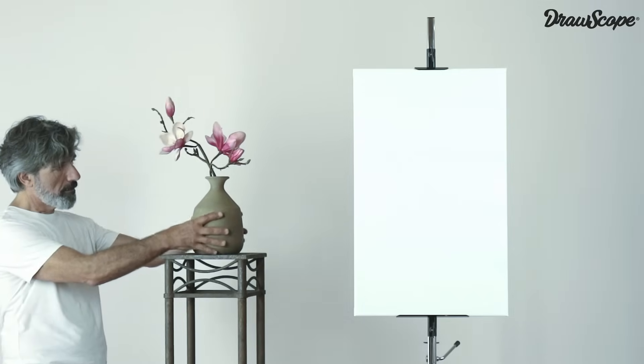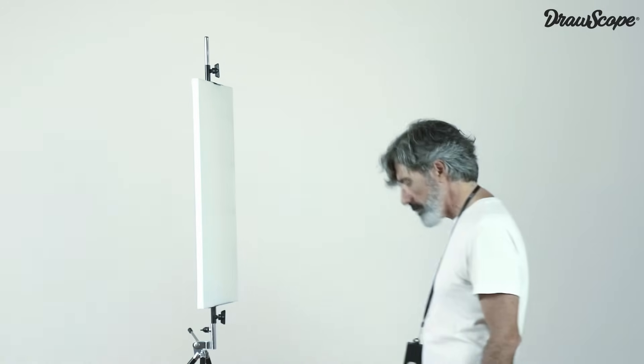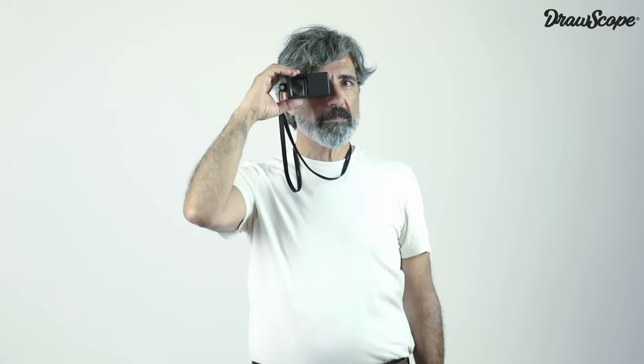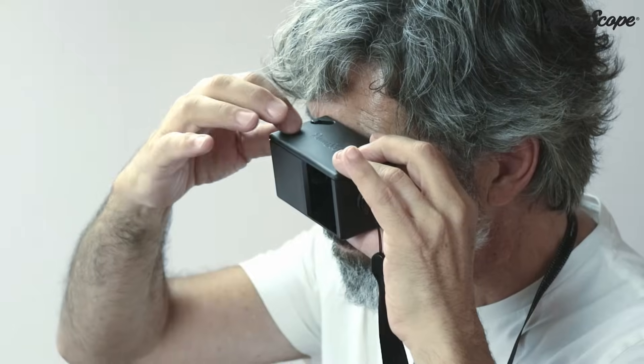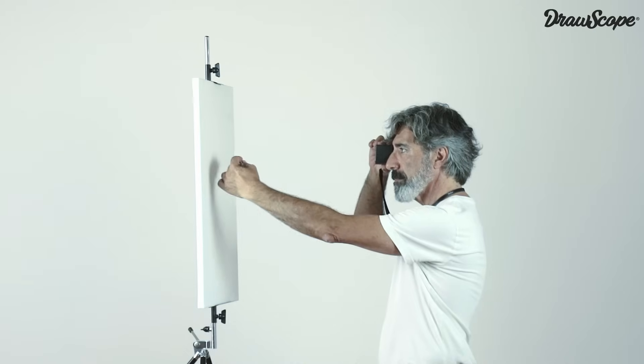Everything you put next to your painting can be visually transferred. It is important that you use it with both eyes open. One eye receives the image of the subject through Drawscope, and the other eye sees the clean surface where you are going to draw.